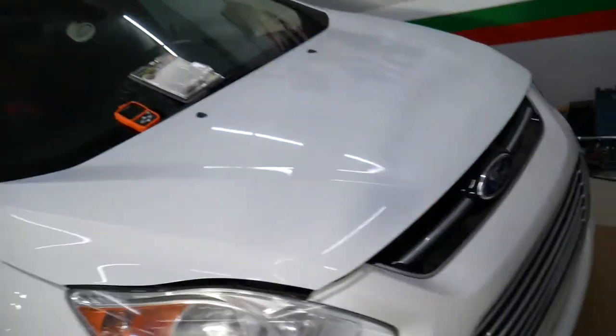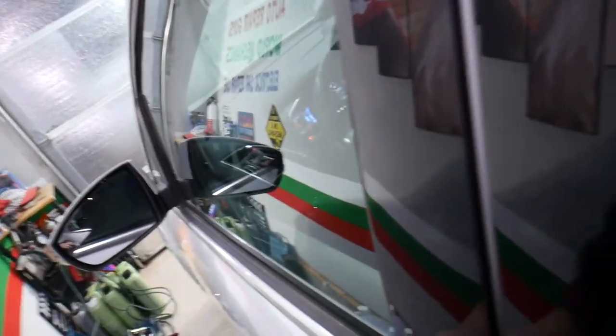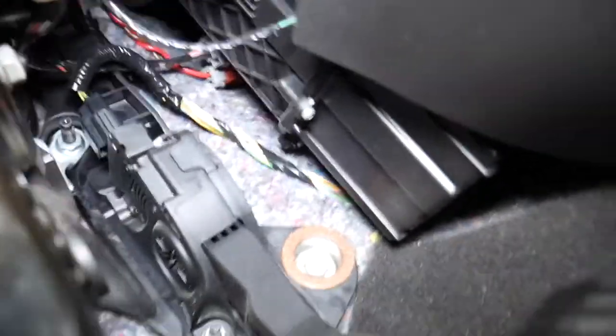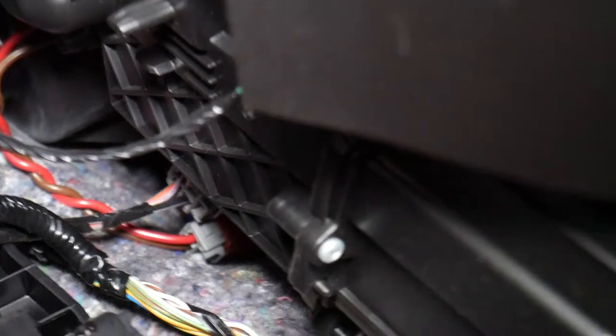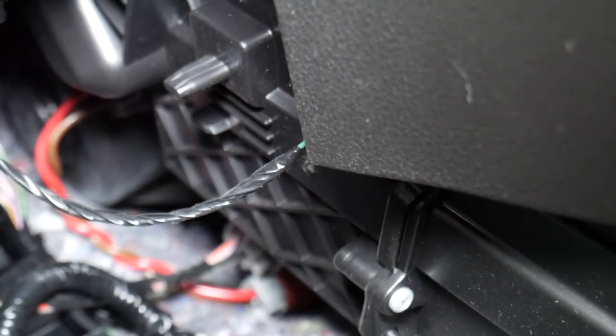But if you go to the other side — the driver's side of the Ford C-Max — you come right here, all the way in the footwell compartment. Very unusual design, by the way. Let me position everything so you can see — right there on top.